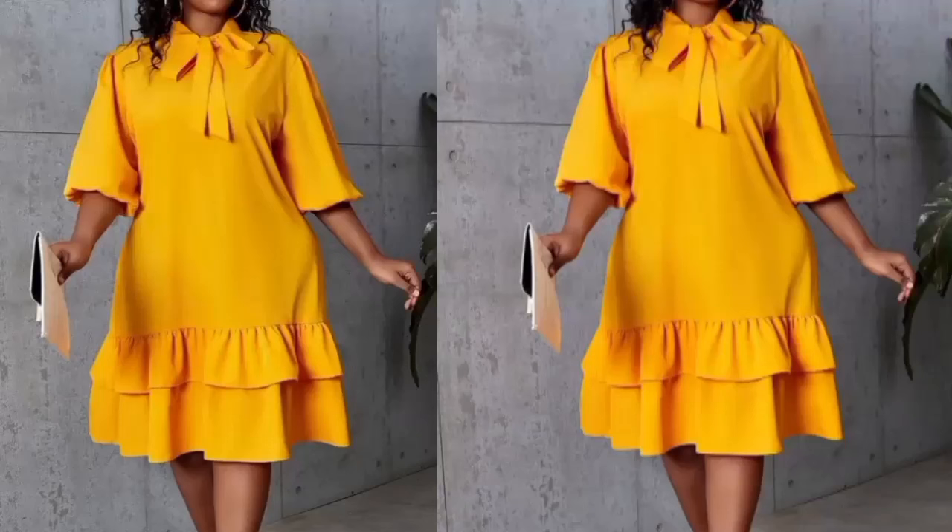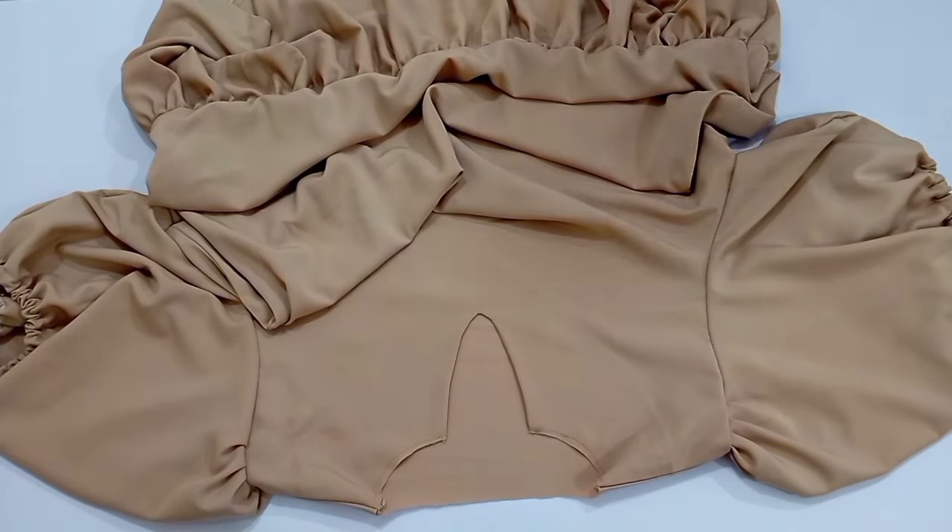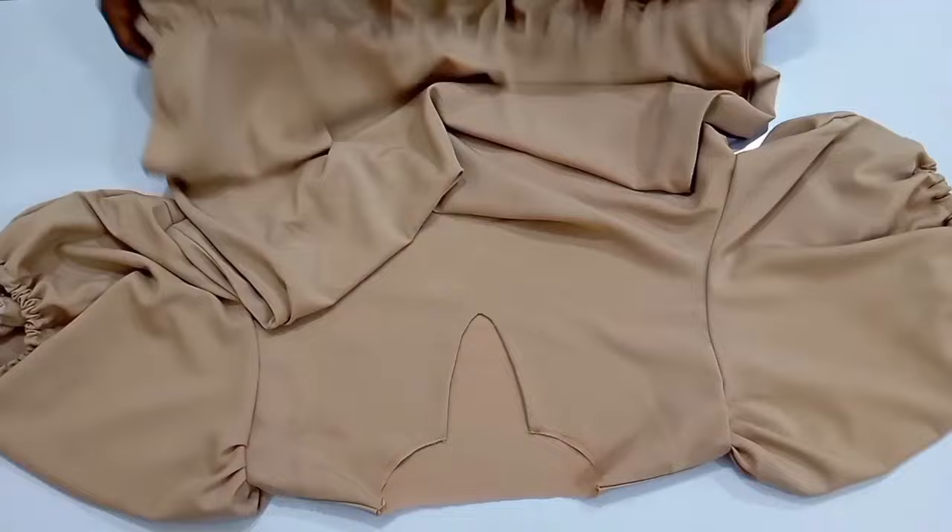Hello everyone, my name is Shiwendo and in today's tutorial we're going to be learning how to make a dress with a tie, just as you can see on the screen. The making of the gown is so simple, and we are going to be concentrating on how to achieve the tie on the neckline. If that sounds like something you're interested in learning, keep on watching and let's get started.